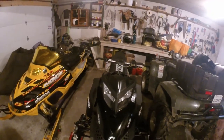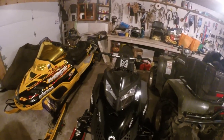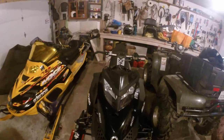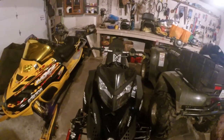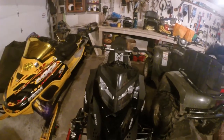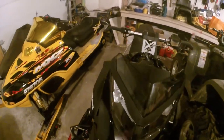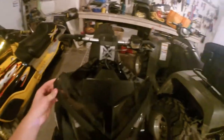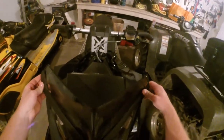Hey guys, Northern Lifestyle here. Today I'm going to be showing you how to take off your windshield off your Rev XP chassis. There are just three little grommet things - all you got to do is pull out, start from one corner, and it should just pop like this, then take the other side and pop it.